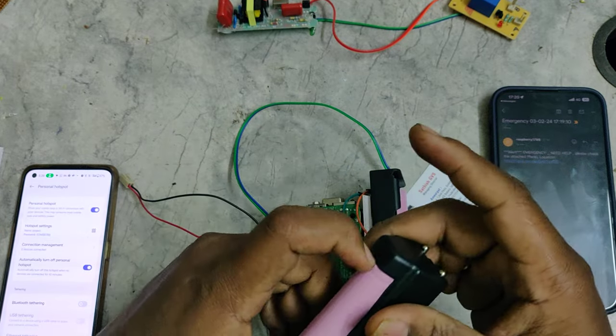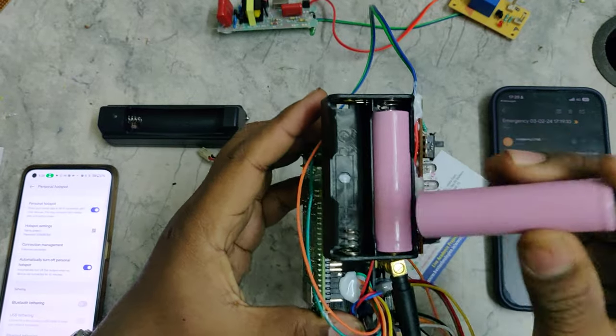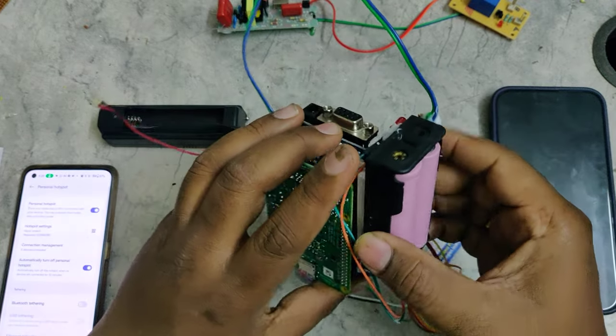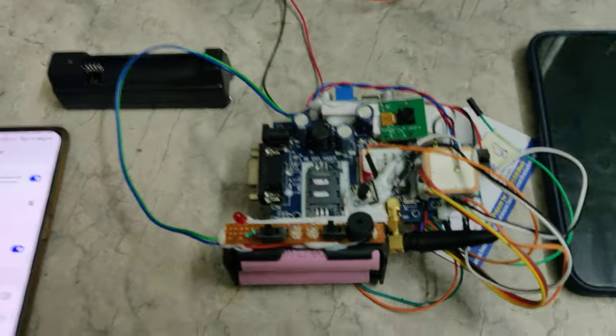Once charged, you can remove the battery. Keep both batteries under full charge. While inserting batteries, always take care of the polarities — double-check before inserting them into the charging slots or the kit slots. Thank you.